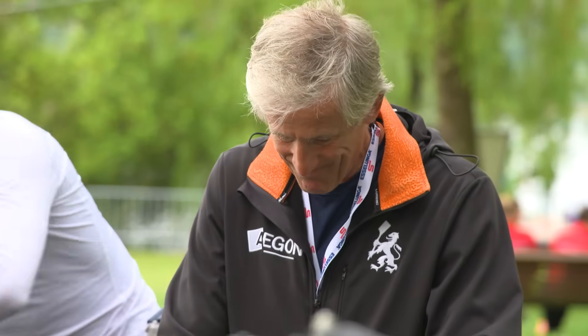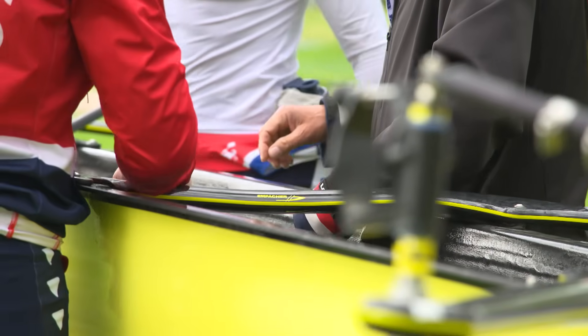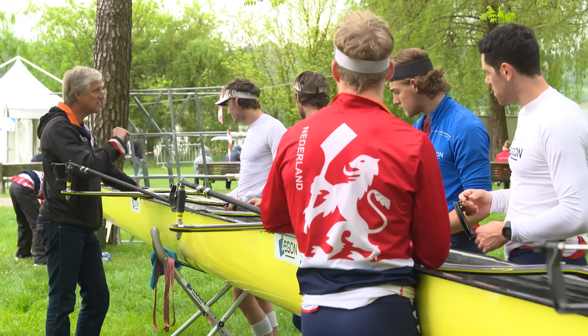Rigging the boat is just what I do myself. It's always of course connected to my rowers and what they feel and what they want — that's what rigging is all about. And that's something that comes very close to my coaching job also.